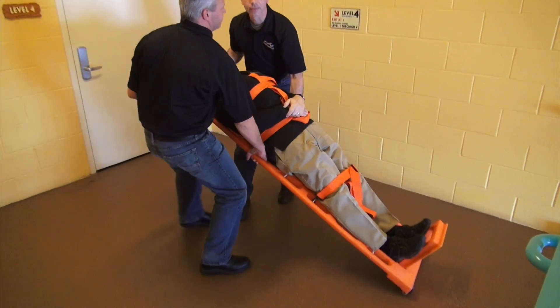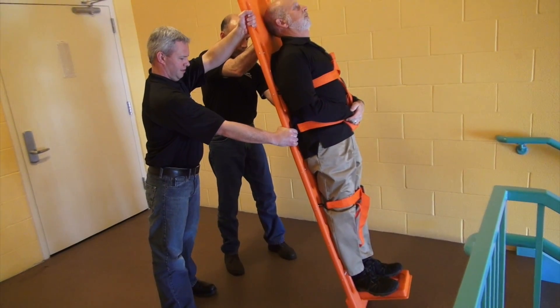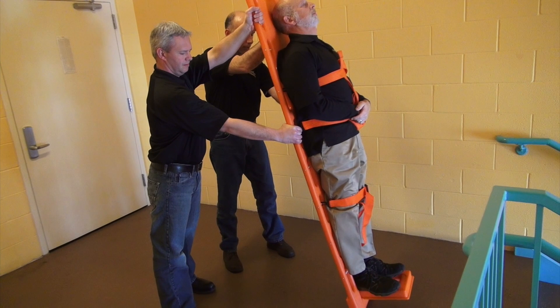Lift slowly and at the same speed so the patient does not tip. When the lift is complete, your arms should be straight with locked elbows.